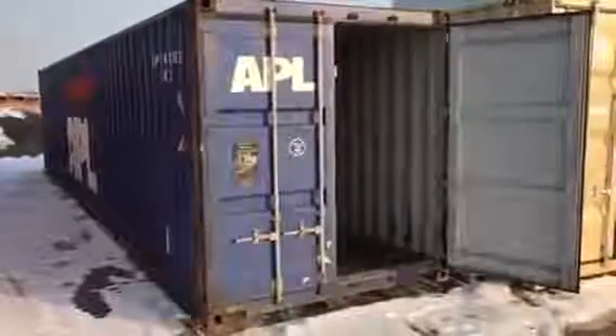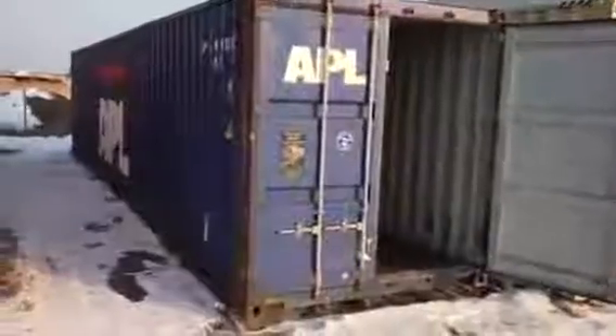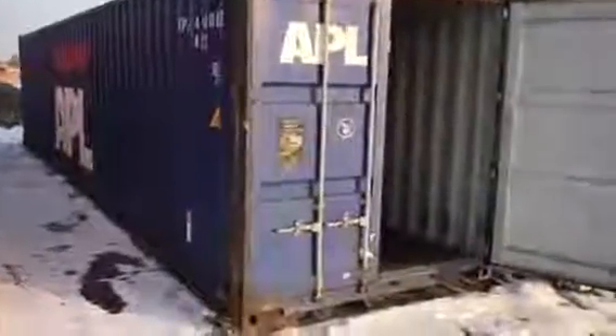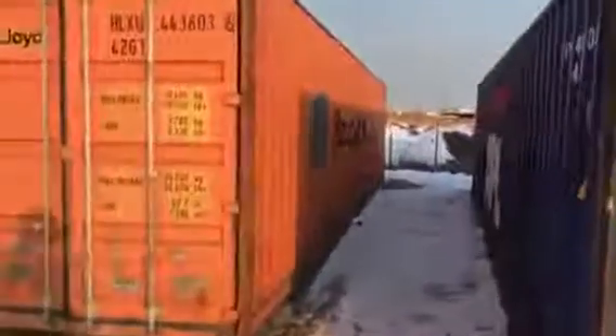This is Aaron Peterson with My Mini Casa. I wanted to give you a quick look around a fairly nice cargo worthy 40-foot standard container. Cargo worthy boxes have rust, dents, and patches. The only difference between cargo worthy and wind water tight is the worthiness to go over the ocean. This container has some rusting but still has the ability to hold cargo and travel over the ocean.